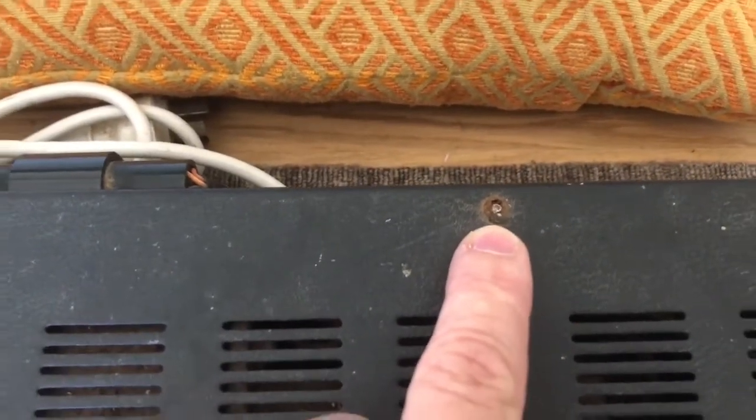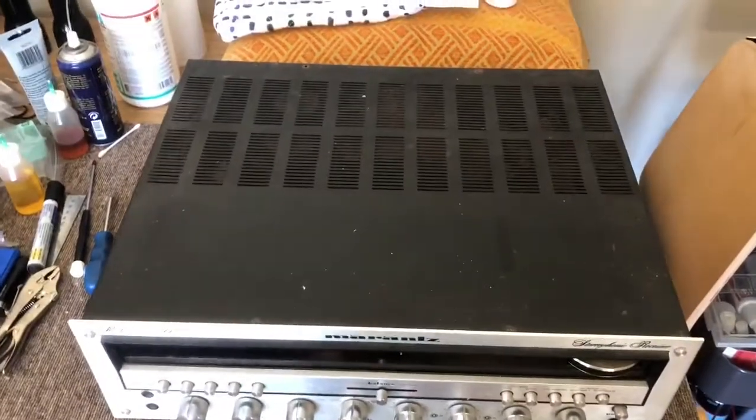I actually had to drill that screw out — I've never had to do that before on any equipment. So we're really ready to take the first look inside, and I think this is going to be pretty horrendous. Let's have a look.